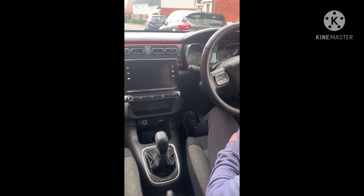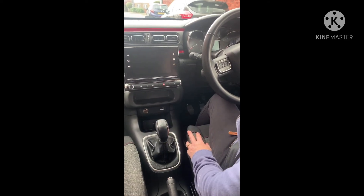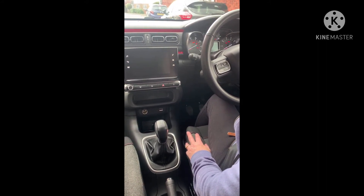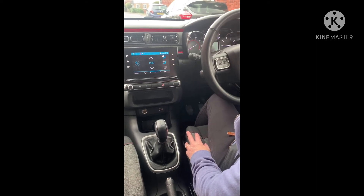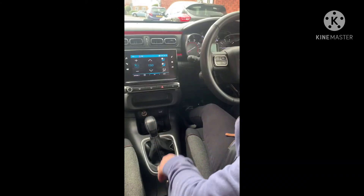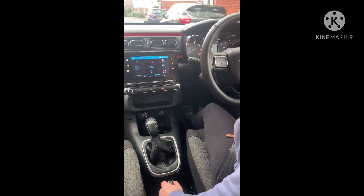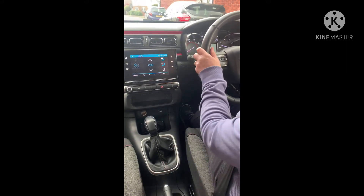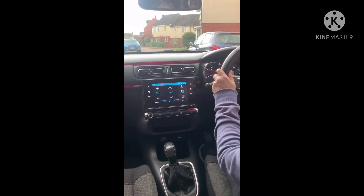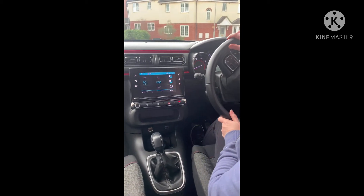Now we're going to show you how to change gear by actually driving the car. First safety check: make sure the handbrake is on and it's in neutral — give the gear stick a little wobble so you know it's not in gear and the car won't jump forward. Start the engine by turning the key clockwise. Clutch all the way down, select first gear — palm away, up into first. Give it a little bit of gas, feel the bite point, do your six-point check including blind spot checks, handbrake off, slowly lifting the clutch.